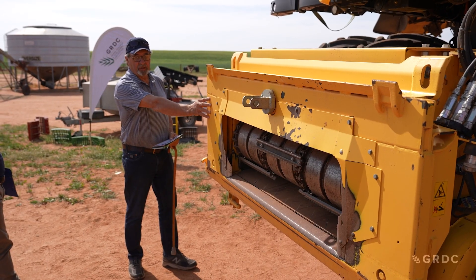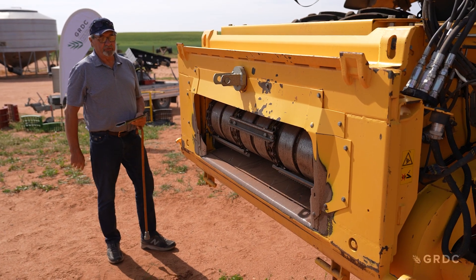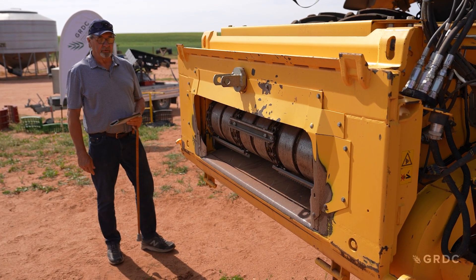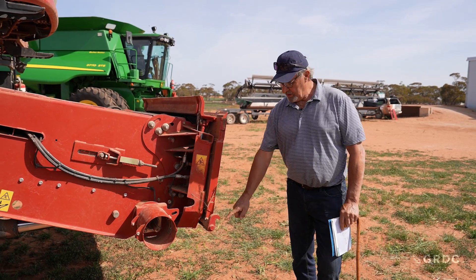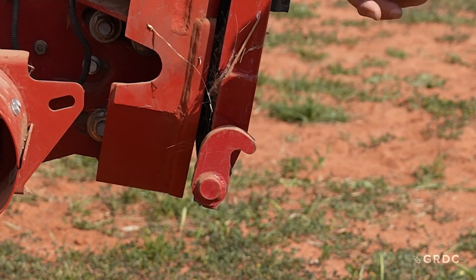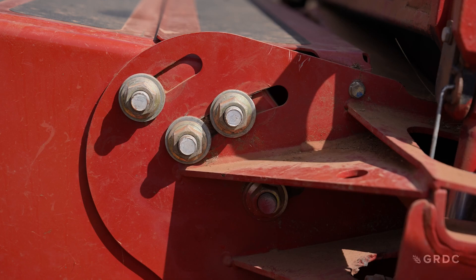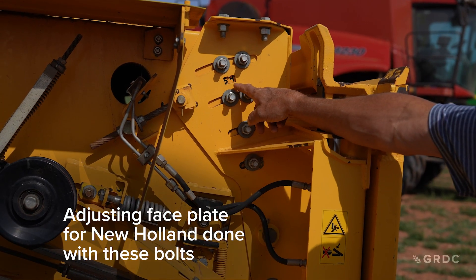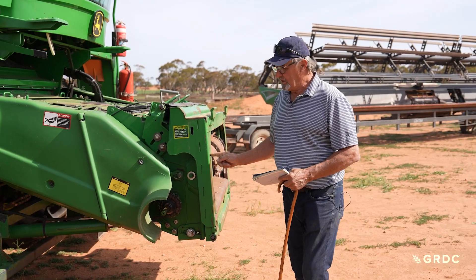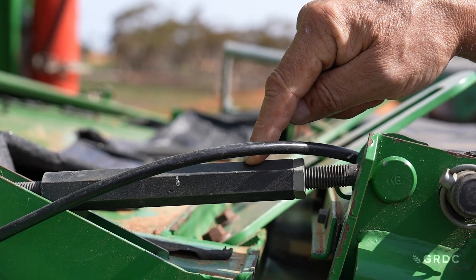This is the feeder house face plate. It needs to be at the correct angle to reduce damage to the back end of the front and to have the knife at the correct angle. On a Case machine, first set it at 29 inches off the ground and then adjust it so it is perfectly straight up and down by moving the bolts, which will probably be in the mid position. The John Deere face plate adjustment is done with bolts and a turnbuckle, which will move it in and out.